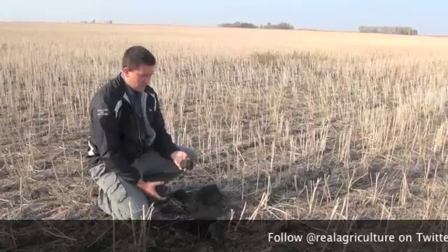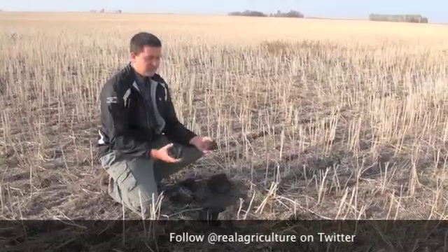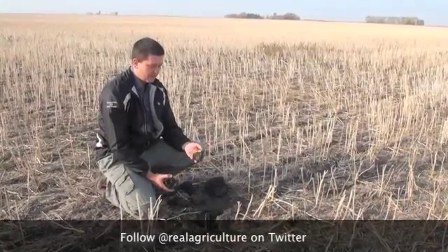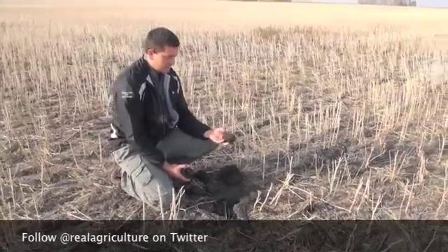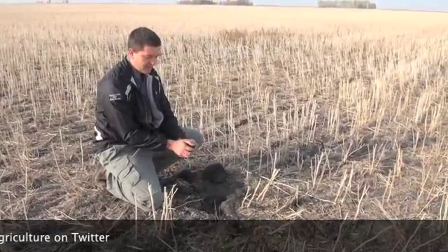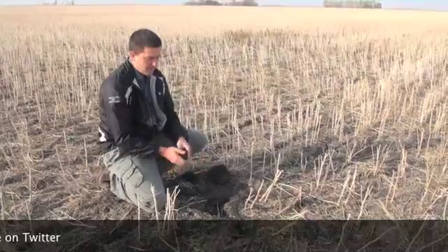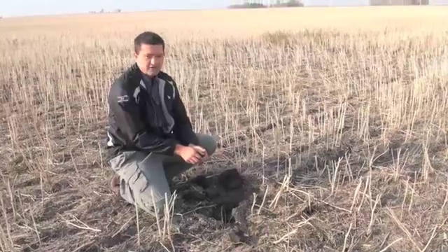With anhydrous ammonia, the key thing is you want the soil to seal around your ammonia band to help retain it. And if you don't have moisture and you've got these big clods, we're going to have real trouble sealing around. So there's a potential we could lose a lot of ammonia — and moisture also really helps hold that ammonia into the ground.